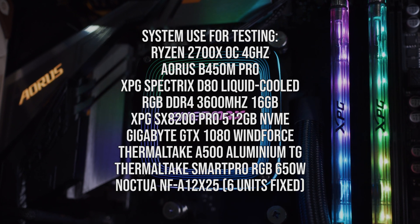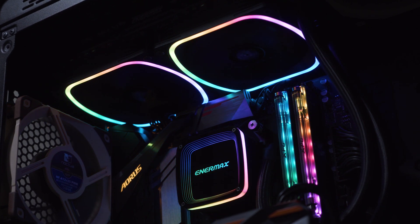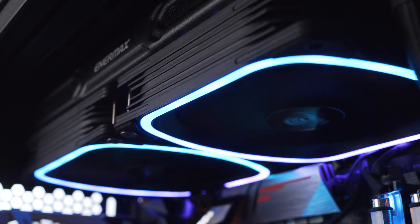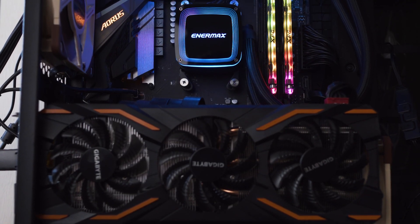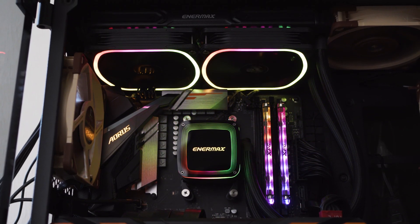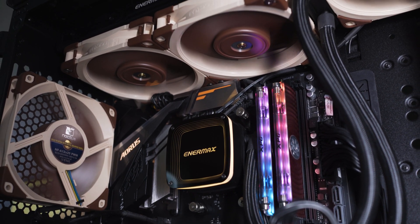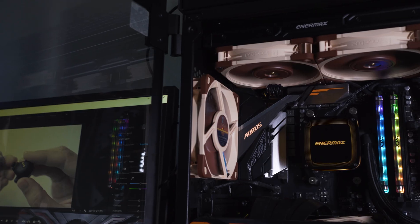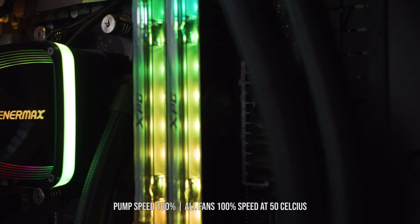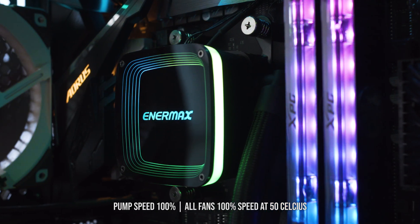For performance testing, we'll be using a Ryzen 2700X overclocked to 4 GHz with Thermal Grizzly Kryonaut thermal paste. We'll stress test the CPU using AIDA64 with the graphics card disabled to prevent unwanted heat, and use Hardware Monitor to track CPU temperatures. We'll test the AIO at two ambient temperatures — 25°C and 35°C — in two fan configurations: the stock Enimax fans versus the Noctua NF-A12x25 fans. The fan curve is set to 100% when the CPU hits 50°C, and the AIO pump runs at full 100% throughout.